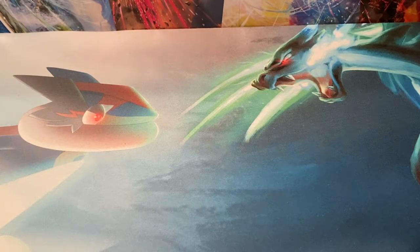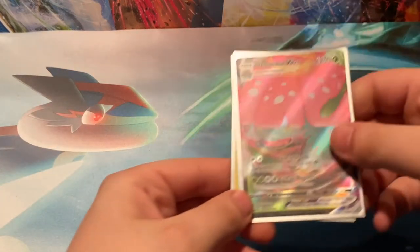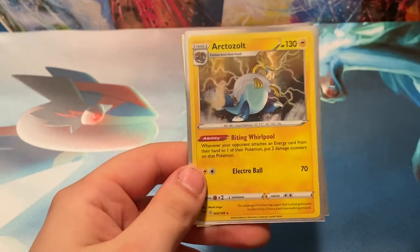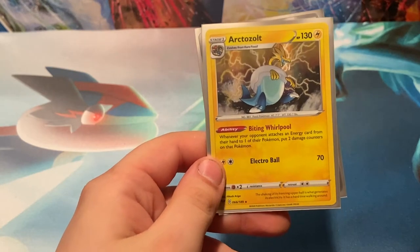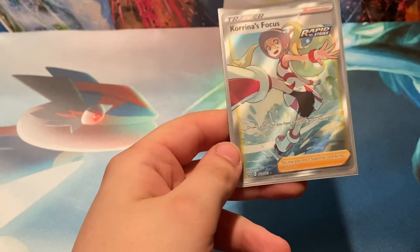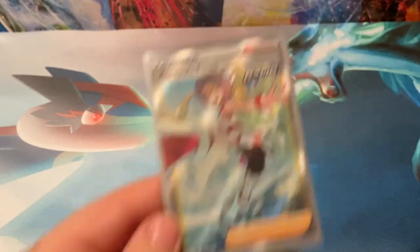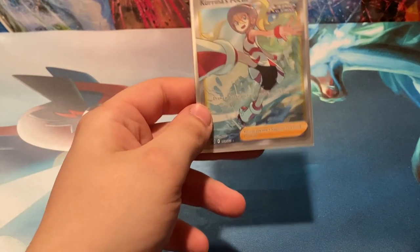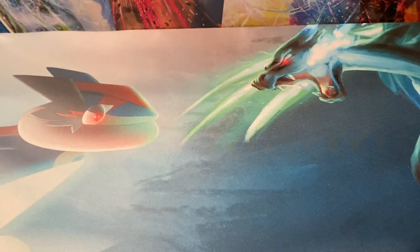Let's get to that quick recap. We're going to start off with the Venusaur VMAX Black Star Promo. We have the Arctozolt Holo from the Darkness Ablaze pack, and the Secret Rare Karina's Focus Full Art right there. That's what you like to see — it's numbered 160 of 163, so that might not be a secret, it might just be a Full Art. Maybe the Rainbows are the secrets. Still a Full Art Trainer though — it's what you'd like to see guys.